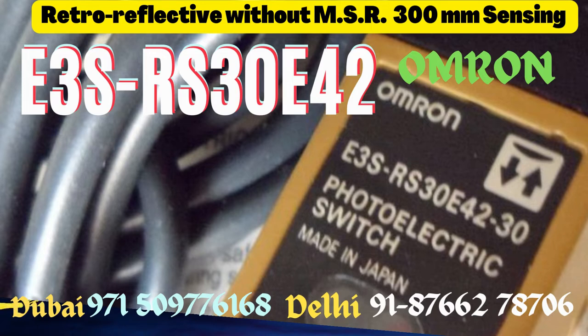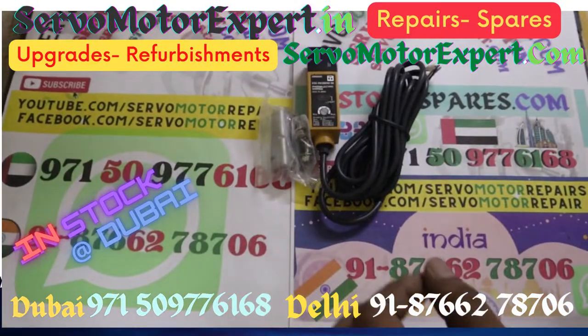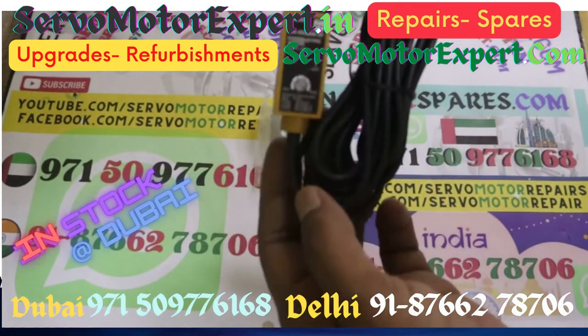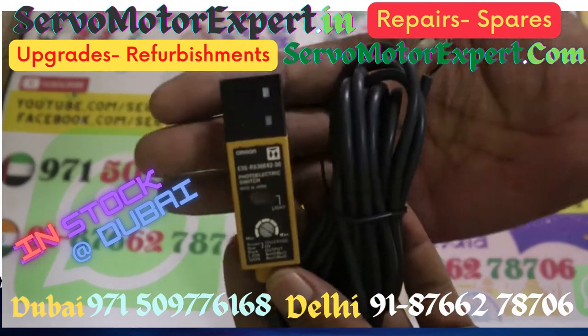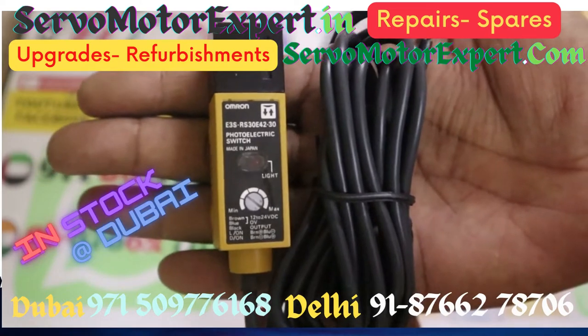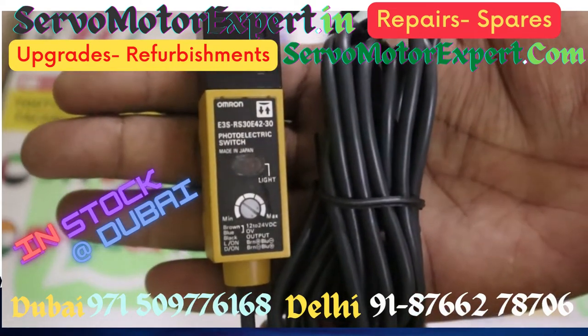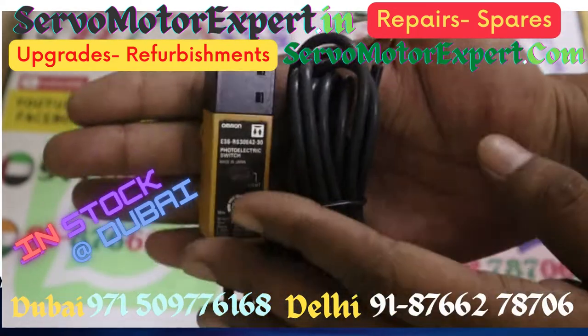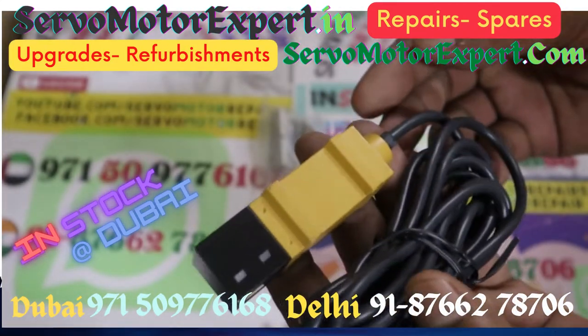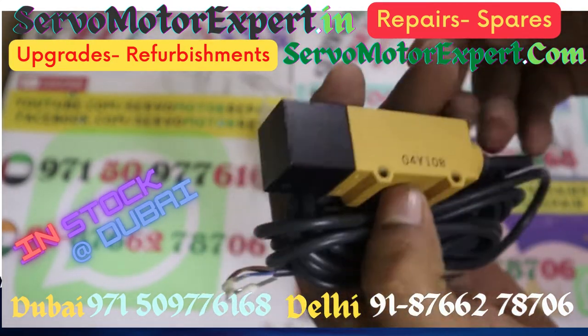Omron photoelectric sensors are widely used in industry. The unit you see here is the E3SR. It is a retro-reflective sensor without MSR function, and when you use the flat Omron reflector E39-R1, you can get a sensing distance of up to 300mm. It is a great sensor and widely used.